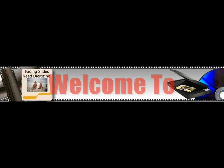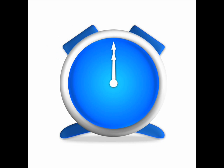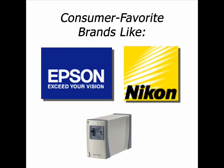Welcome to ConvertSlidesToDigitalImages.com. We've designed our site to help you uncover the best slide and photo scanners on the market. We save you time and give you a wealth of information, like prices, scanner specs, and our very own no-BS ratings of the top models on the market.